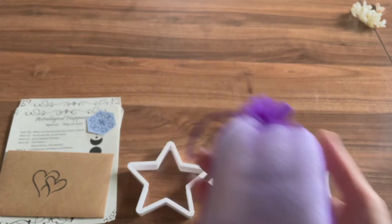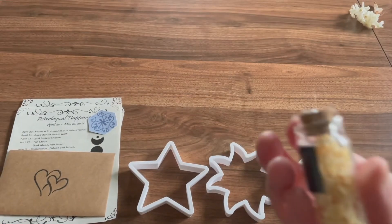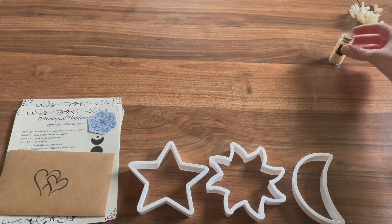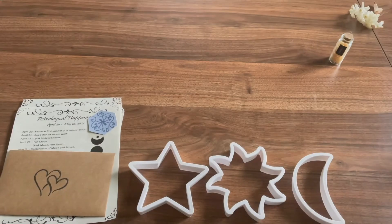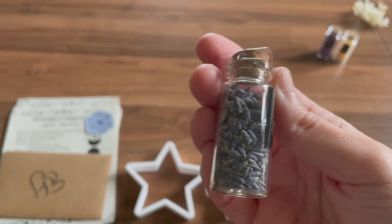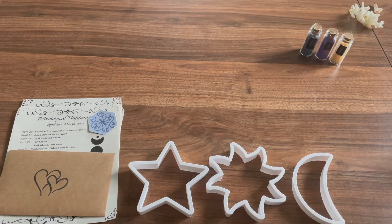Next we have a bag — how cute are these little jars? So we have coconut, some purple sugar, my favorite color, and some lavender. Those jars are adorable. Three small jars of sample ingredients with magical properties to help decorate the tops of your cookies and invoke some intentions.